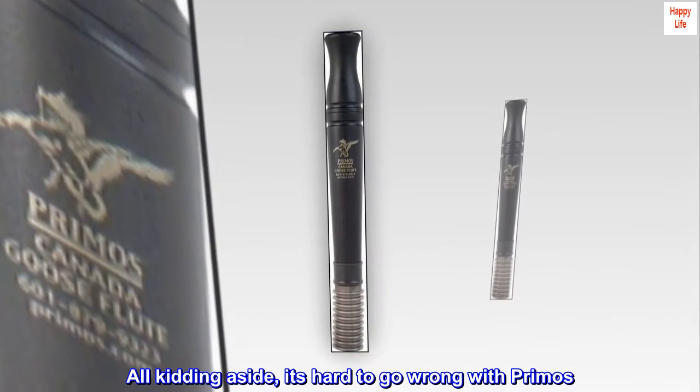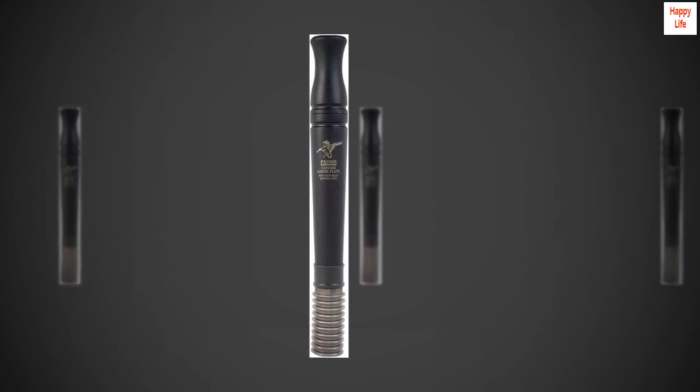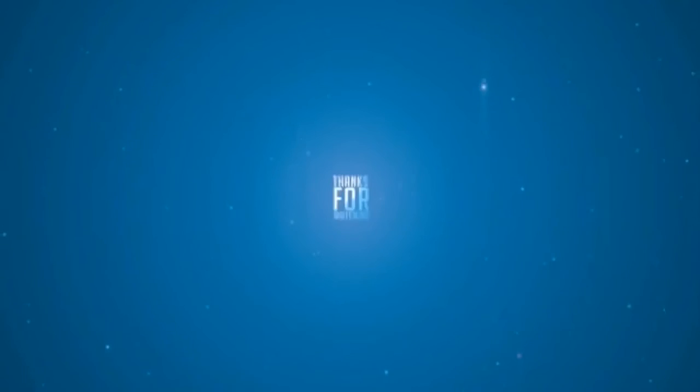All kidding aside, it's hard to go wrong with Primo's. I have a ton of their stuff.